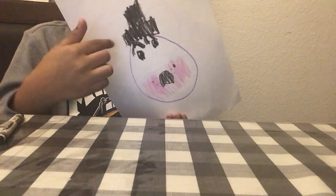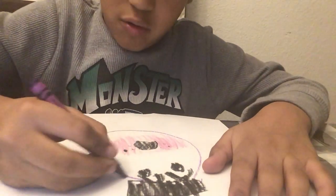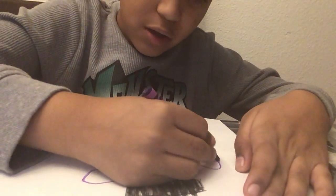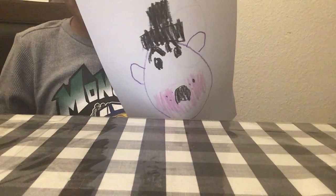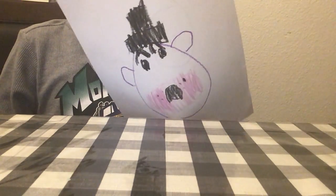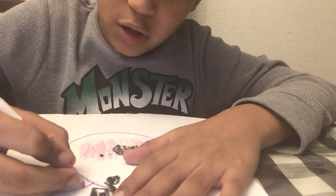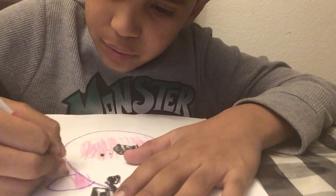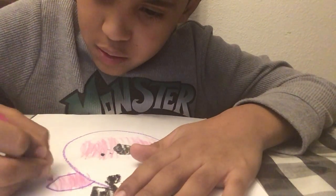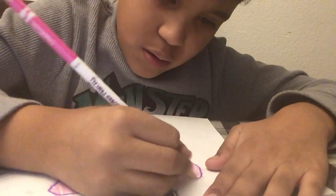Now that we have his head ready — well, not really ready — next we're going to move on to the ears. You just have to do two circles coming from the head like this. Next, color in the ear with pink, just like this.